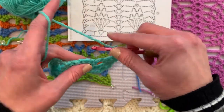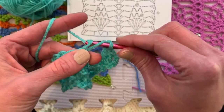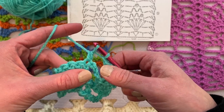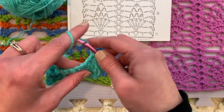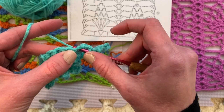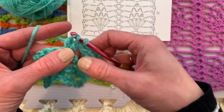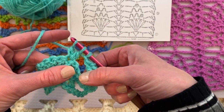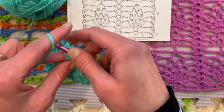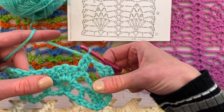A cluster — yarn over and insert the hook as if to double crochet, yarn over, pull up a loop, yarn over, pull through two loops on the hook and stop. Then do it again: yarn over, insert the hook in the same spot because it is a cluster, yarn over, pull up a loop, yarn over, pull through two loops on the hook and stop. Because there's just two of them in this grouping, now we yarn over and pull through all the loops on the hook, putting the hat on top.